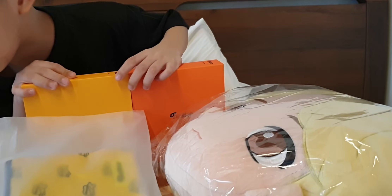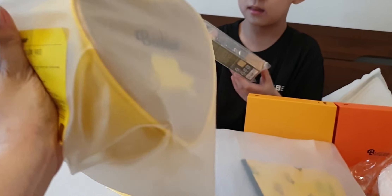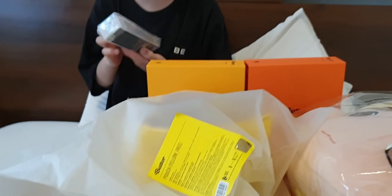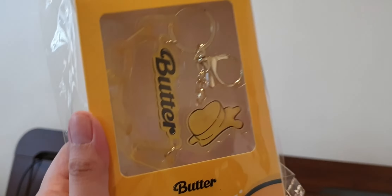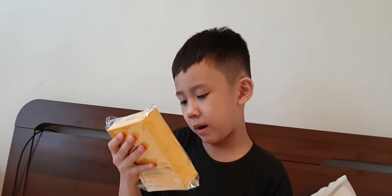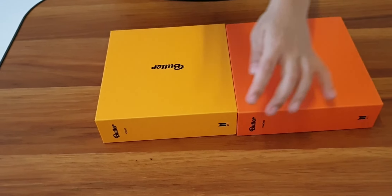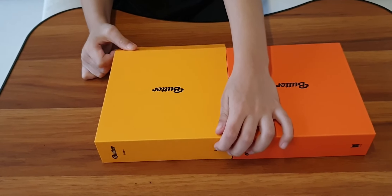And then we also have a butter pouch — it looks like this one. And then the butter key ring. And then we also have a mouse pad. Jimin again — butter peaches. And this is butter cream.